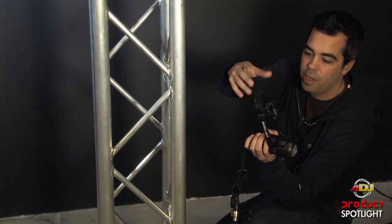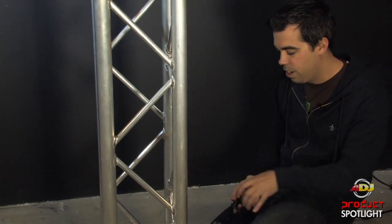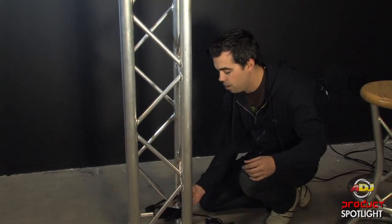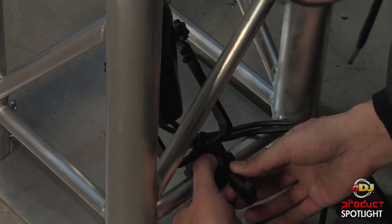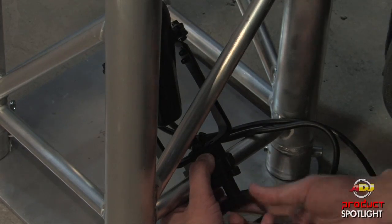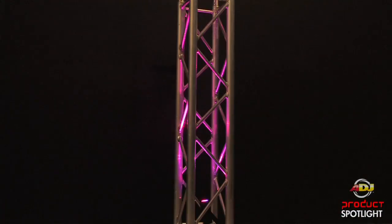I've got my Microwash all clamped up here. I'm going to show you why I think this is so handy as a truss warmer because sometimes you have to twist and turn your par can to get it in there, and then getting it to clamp on one of the cords can be a little difficult and you may not get the angle you want. But with this clamp, I just go right in, put it on here, loosen that up, clamp her in, focus it, plug her in, and you're all set.